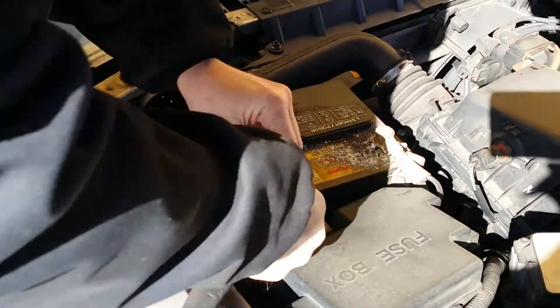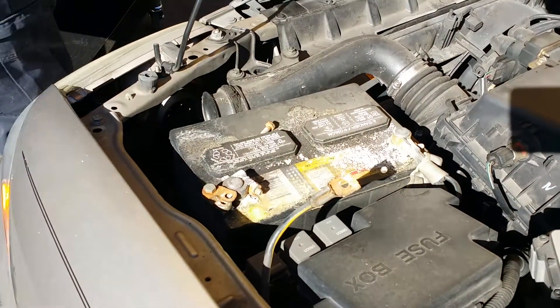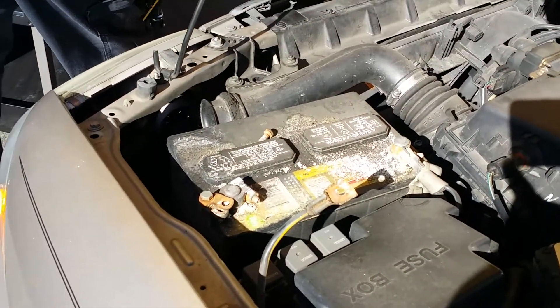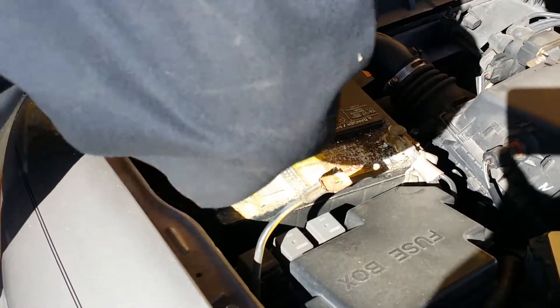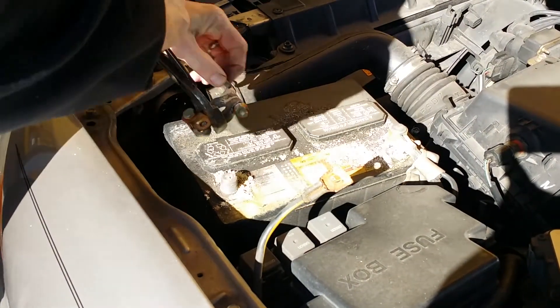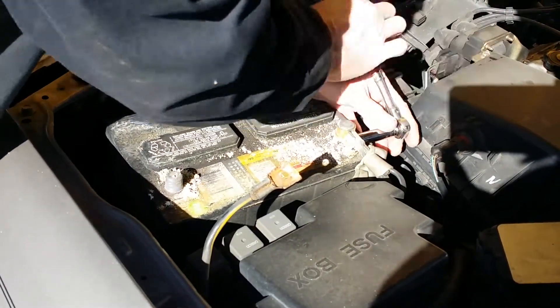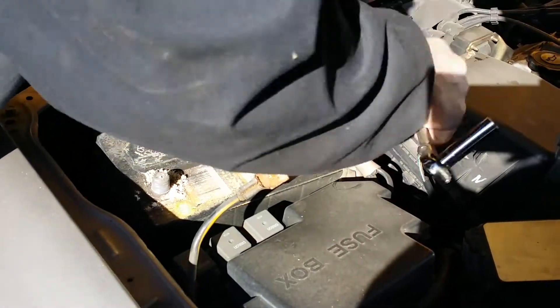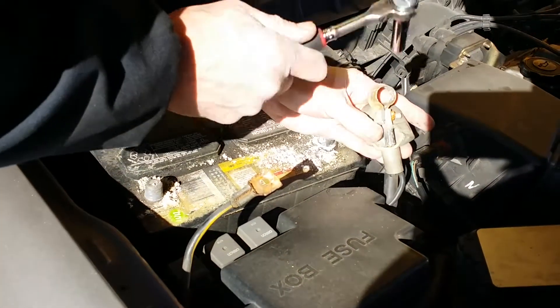How do we know this one's the positive? It's got that yellow line on that black wire. You can see we just twisted off the terminal with a pair of channel locks. Doing the same thing on the other negative cable - just unscrew it with the correct size socket - it's going to knock off any debris that's on there.